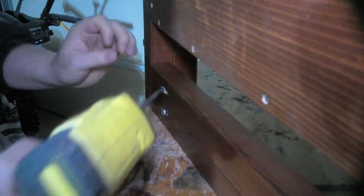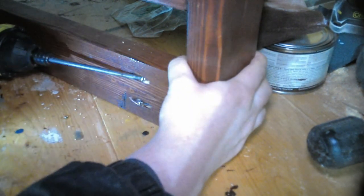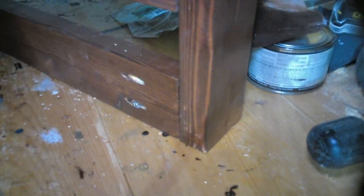Now that the 2x4s on the sides are secured, I'm going to be attaching that lower 2x4 to the other 2x4s. I'm going to be using those pocket holes that I drilled earlier to do so.